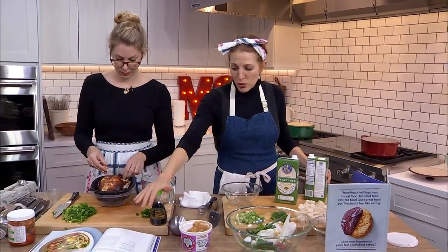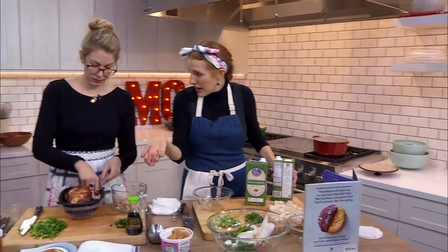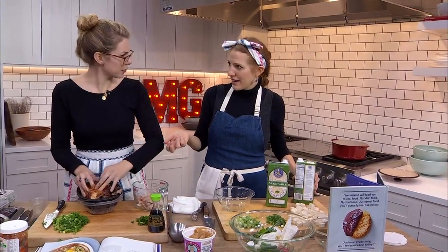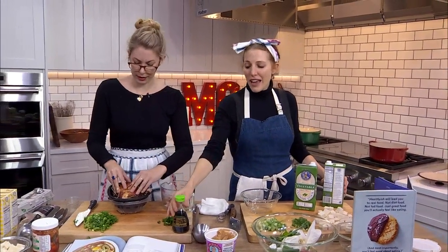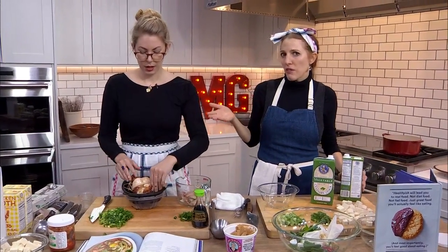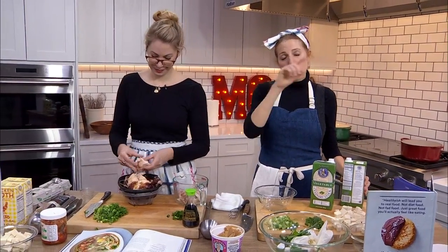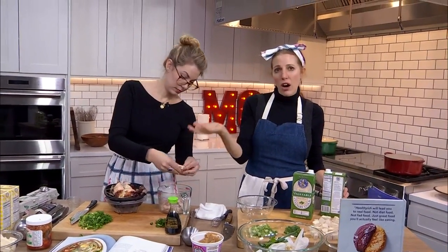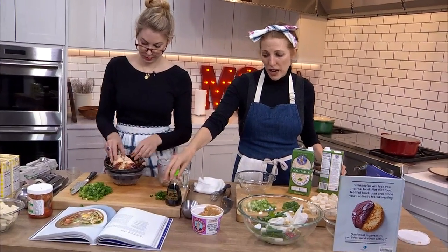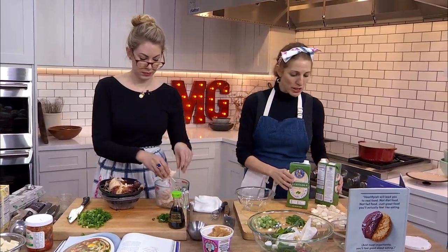A note on that — we've got some soy sauce here. You can absolutely use tamari here. I sort of feel like tamari and soy sauce are generally interchangeable in the types of recipes that we write, which are very friendly. Just make sure the tamari says gluten-free — there are some that aren't. But this version will not be gluten-free because this is soy sauce, but tamari can absolutely be used in its place.